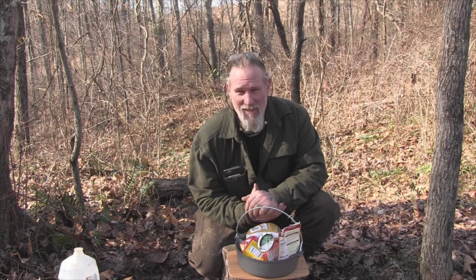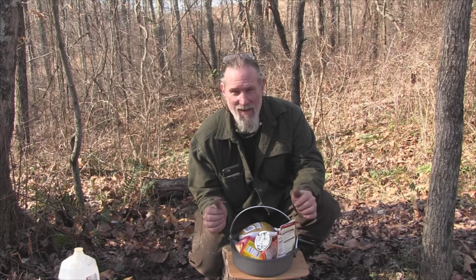Afternoon folks, I'm Dave Canterbury with Self Reliance Outfitters and the Pathfinder School. What we're going to do today is cook ourselves a Cornish hen casserole in this aluminum Dutch oven using our modified fire irons as a trivet.